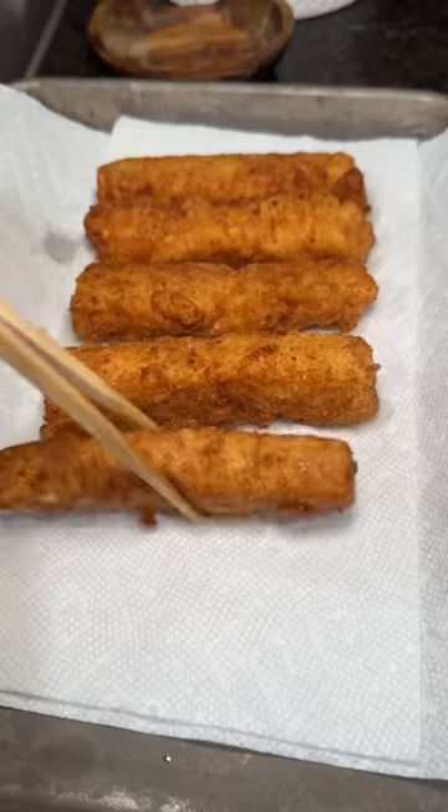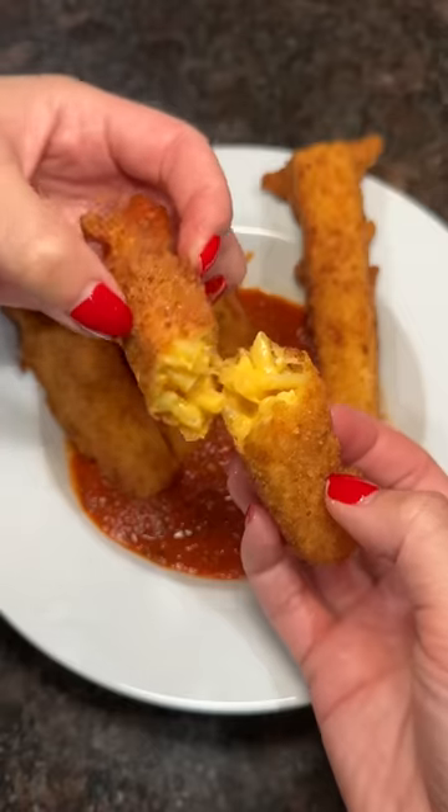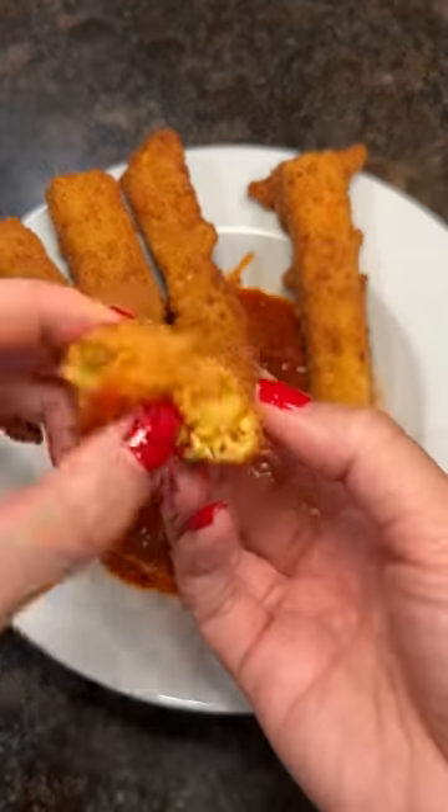Heated up some marinara sauce with oregano, and this was delicious. So many different cheeses mixed together, the crispiness of the bread crumbs, and the tangy sauce — a great combo that my nephews enjoyed.